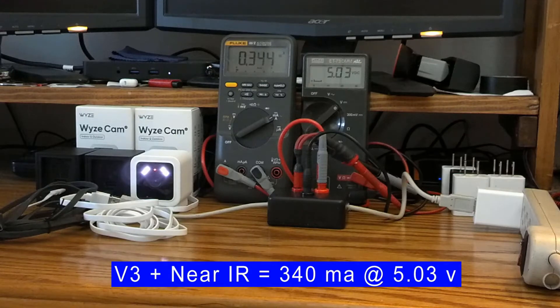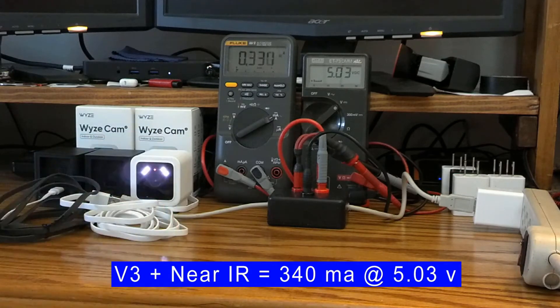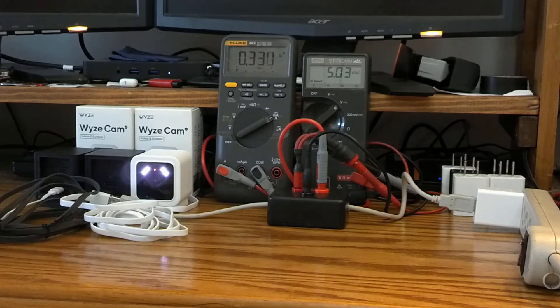With the six-foot cord, you can see we're at 5.03 volts. The power pack is able to deliver consistent power — we don't have a lot of resistance in this power line.